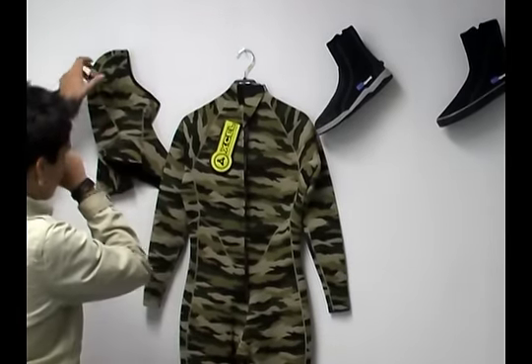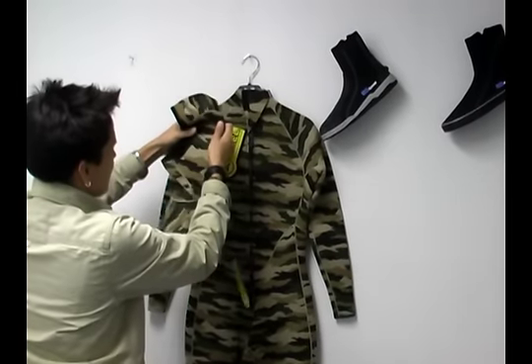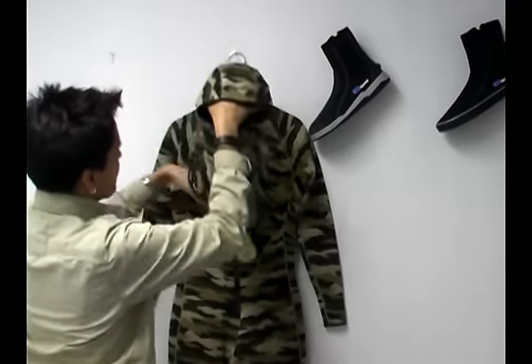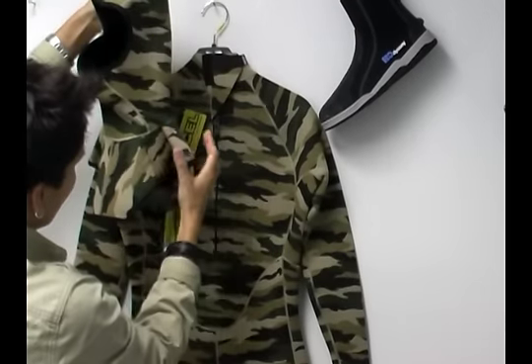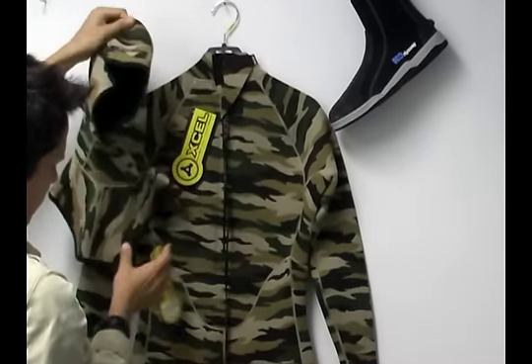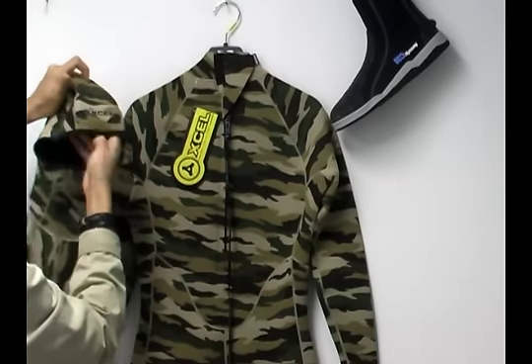You have an optional hood that you can purchase, and this hood is also three millimeters. It's a really great hood — it fits underneath the neck collar, and you have a nice skirt here to help keep your head nice and warm, as well as extending that camouflage.